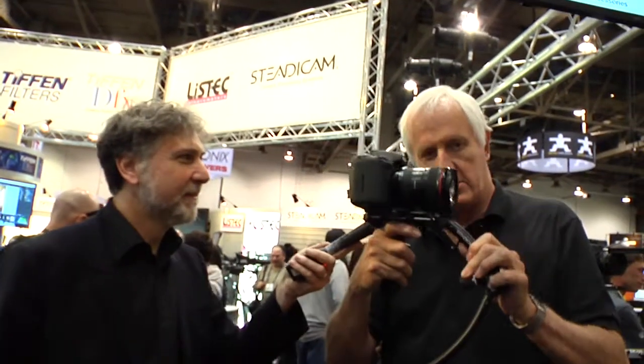So here we have the Merlin II, which is stiffer, more precise, with a brand new locking mechanism and stainless steel components.